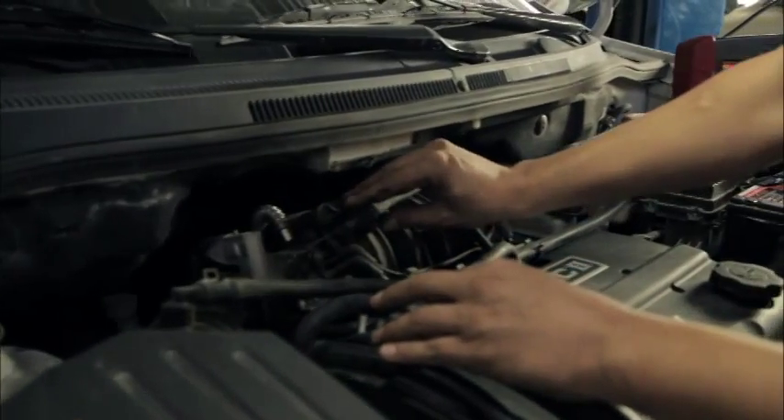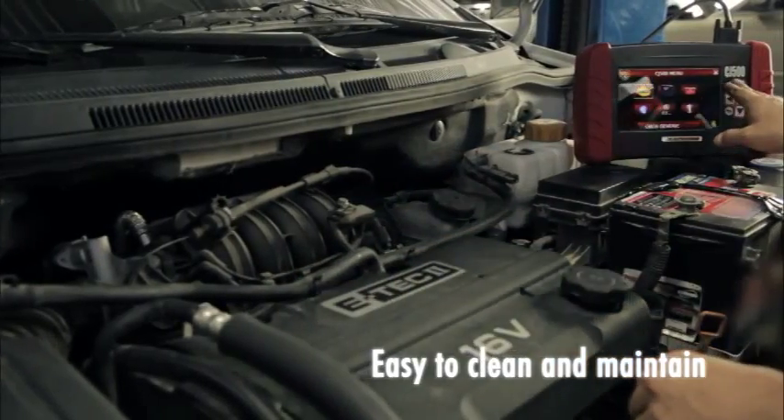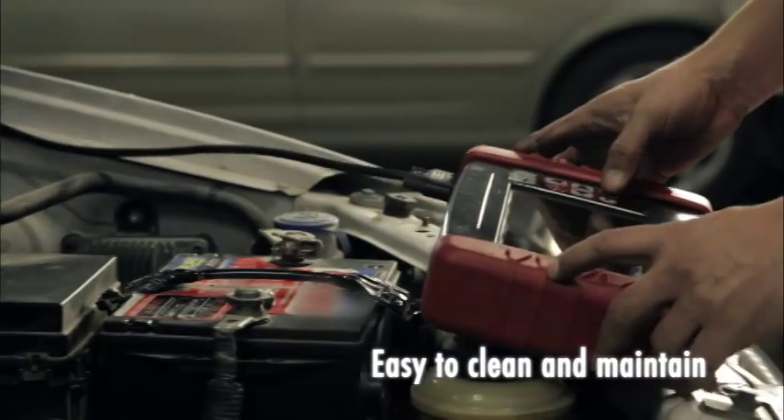The two-way entry system — one with a membrane keypad and a second one using a touchscreen — makes it easy to clean and maintain. A worry-free device.